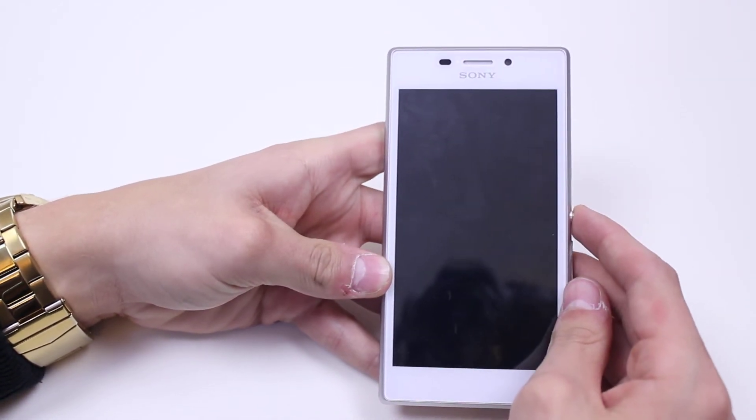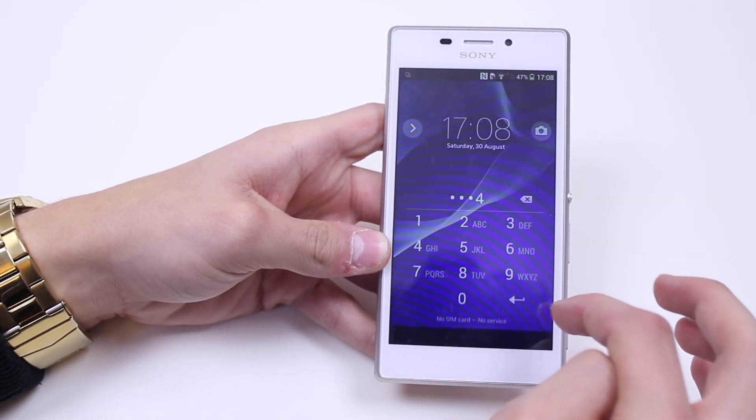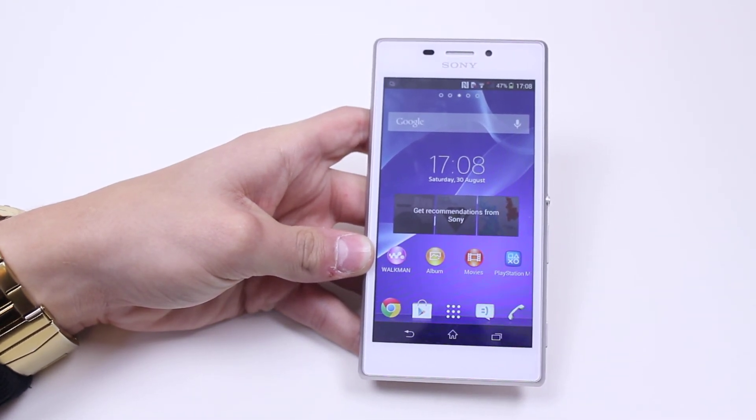So if I go and try to unlock, it's going to ask me for that pin — one, two, three, four — enter, and it grants me access. So that's how to set a four-digit pin code on the Sony Xperia M2.